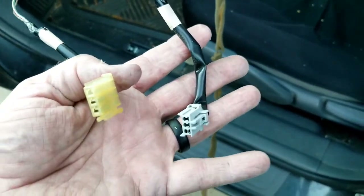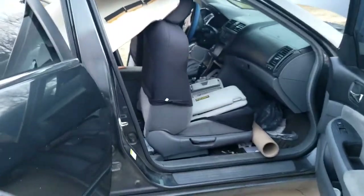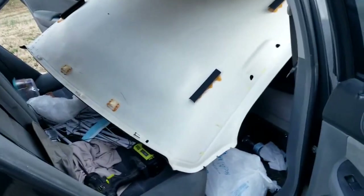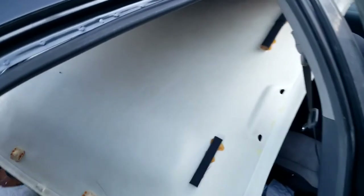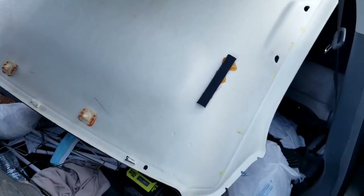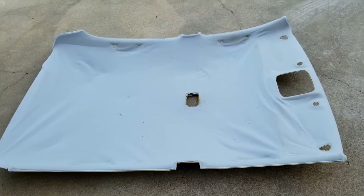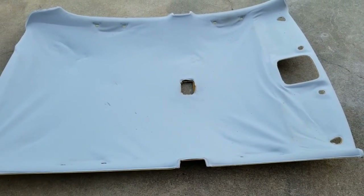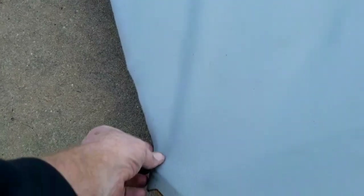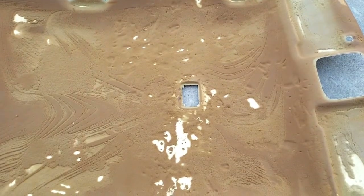Over here on the passenger side, the seat is as far forward as I can get it, which lets the headliner drop down into the back seat. Then you do a little bit of manipulation to get it out. Alright, there's my headliner laying on the ground. You do have to bend it — there's no way around it. Like I was mentioning, Hobby Lobby does sell headliner fabric, and it comes with the foam already on it. So we've got to scrape all that old foam off and get busy doing that.